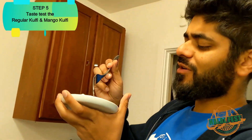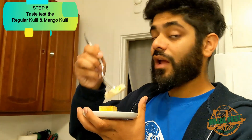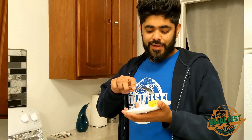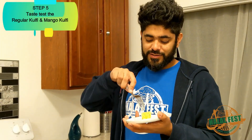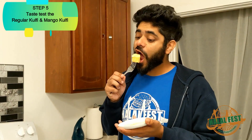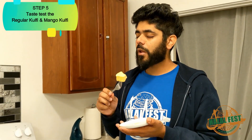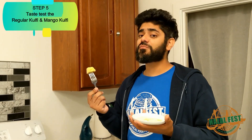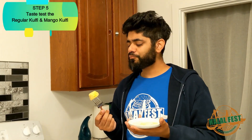Isn't she wonderful? We're gonna have another bite. Now let's spice things up with the Mango Kulfi. Mmm. Wow — no exaggeration, this just blows the other one out of the water. It's so much sweeter, it's so delicious. And mango is a fruit, so it's healthier!